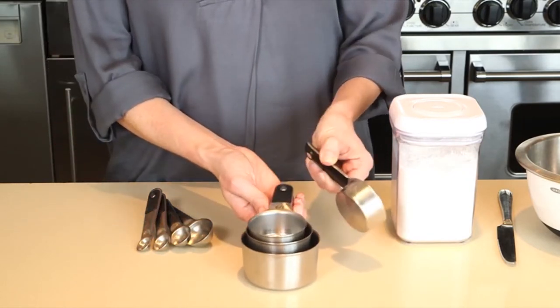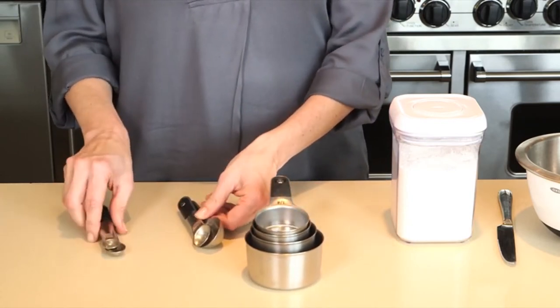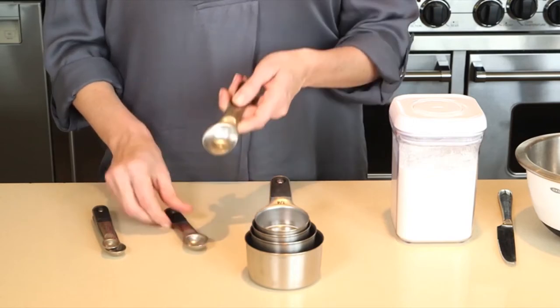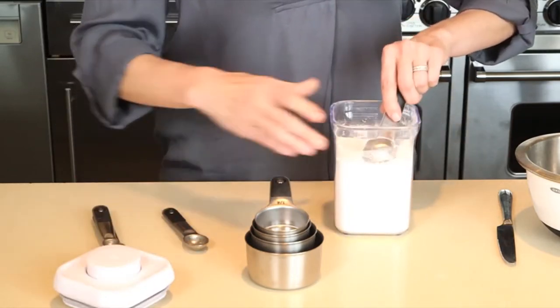The handles have a magnet that keeps them together when storing and allows you to remove one cup or spoon at a time. The handles also feature a divot near the head, which allows you to level ingredients easily and accurately.